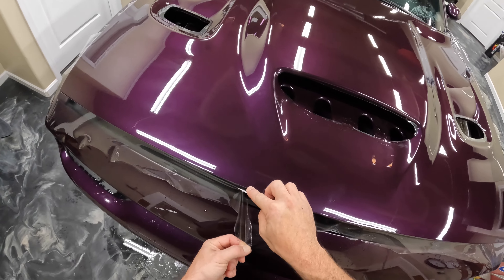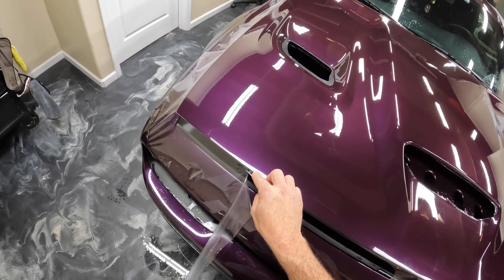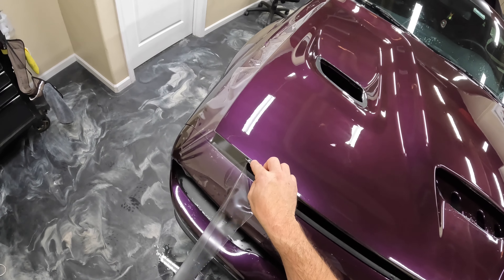How's it going? My name is Brent from Encore Window Tending and Paint Protection Film. And today, let's go ahead and finish up this Dodge Hellcat hood.